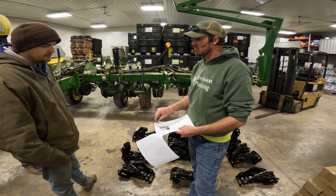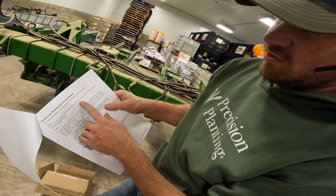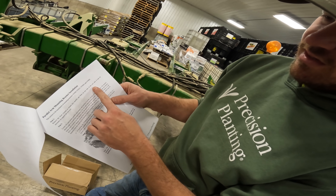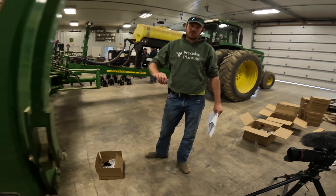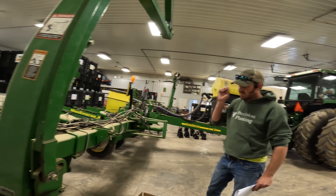There are going to be instructions for each different model planter in here, so we'll need to make sure they're specific to this planner as we go. The first step is to remove the parallel arm bolts on one side of the row unit. The plan is to do one row first so we can all figure out how to do it.